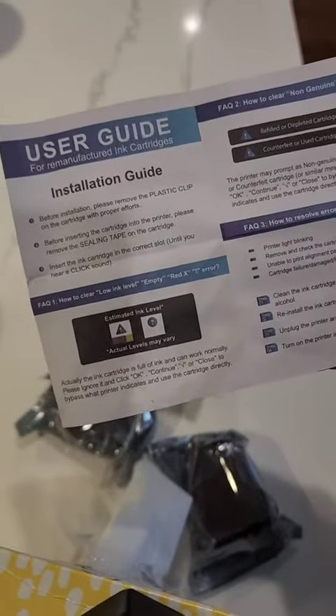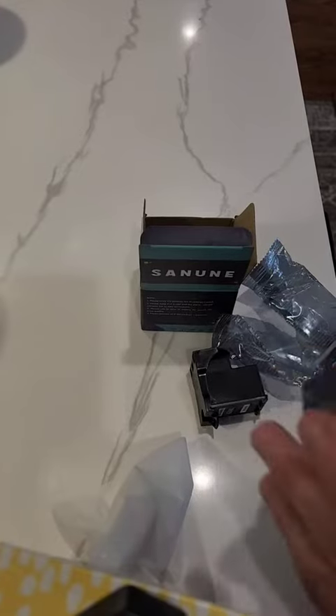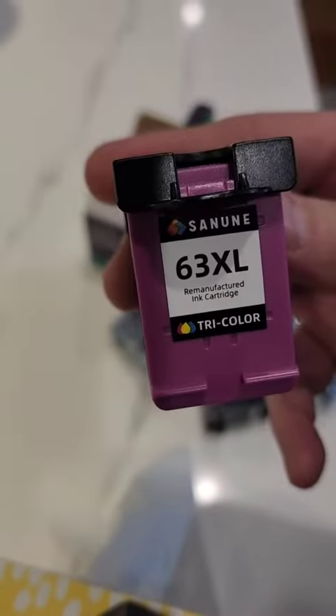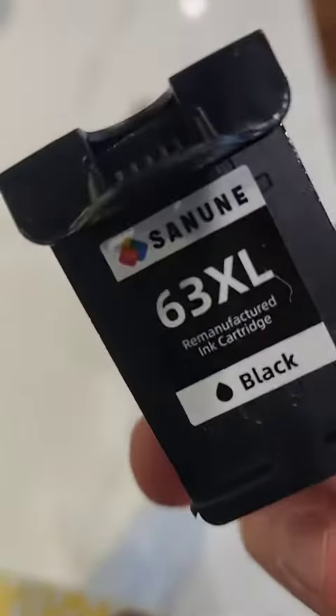We'll pop them in and see how the print quality is and how they come out. Just figured I'd take them out of here too, just to show you before I put them in. That's how it comes — it's got this cover on top, black and white.